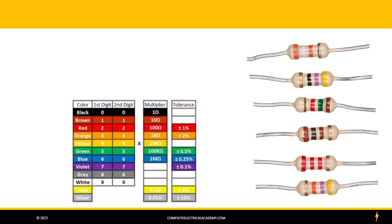Most of the resistors we use in the alarm business are only four band resistors. There are some five band resistors and you can find a chart online to tell you what those bands indicate. We're going to take a look at a four band resistor.